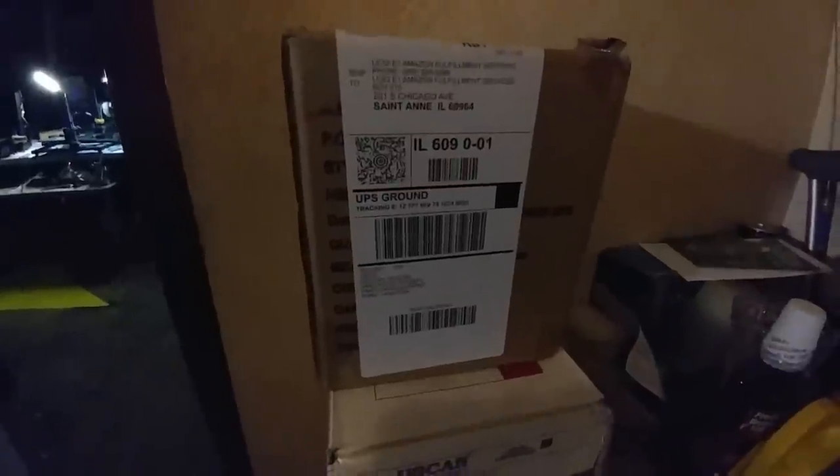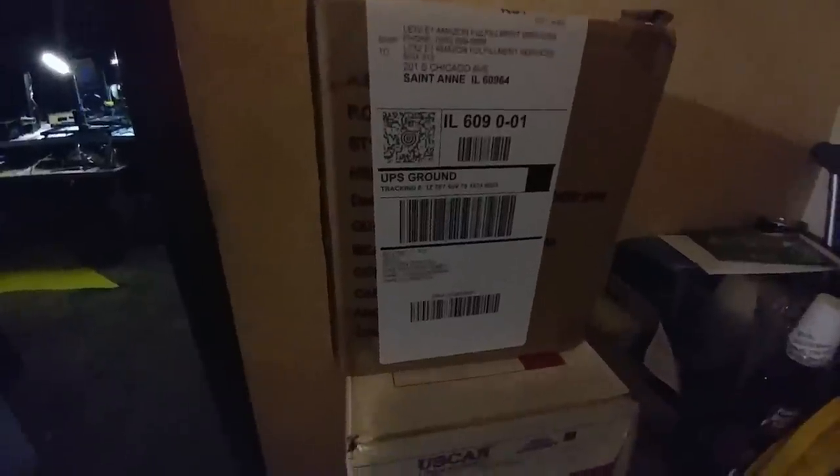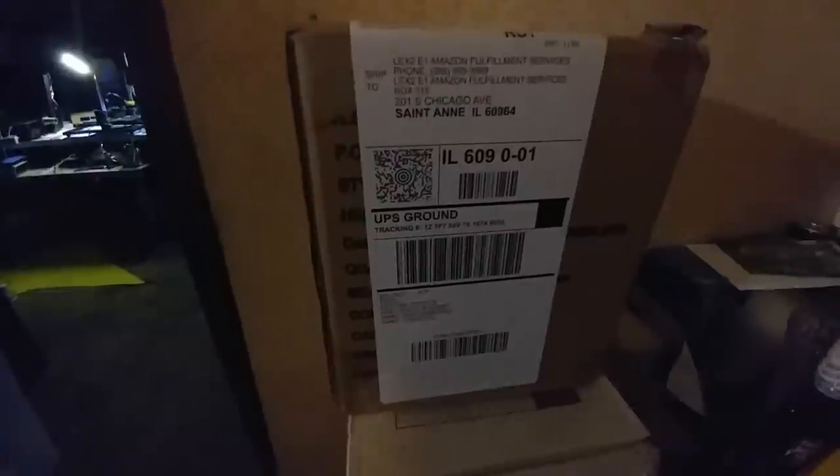Sadly, the MakerJuice resin is going back to Amazon because it doesn't work with the DLP. It takes too much exposure time, going beyond the two-minute firmware limit. So this is only good for the Form 1 and Form 2 printers.